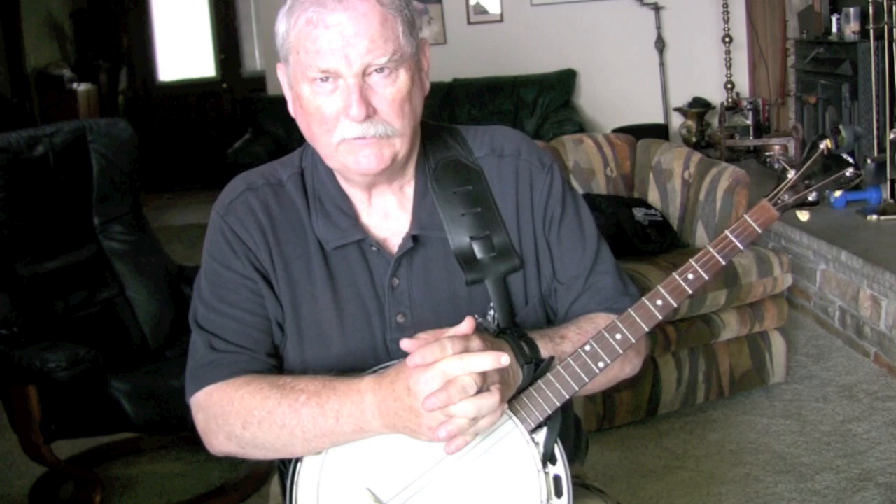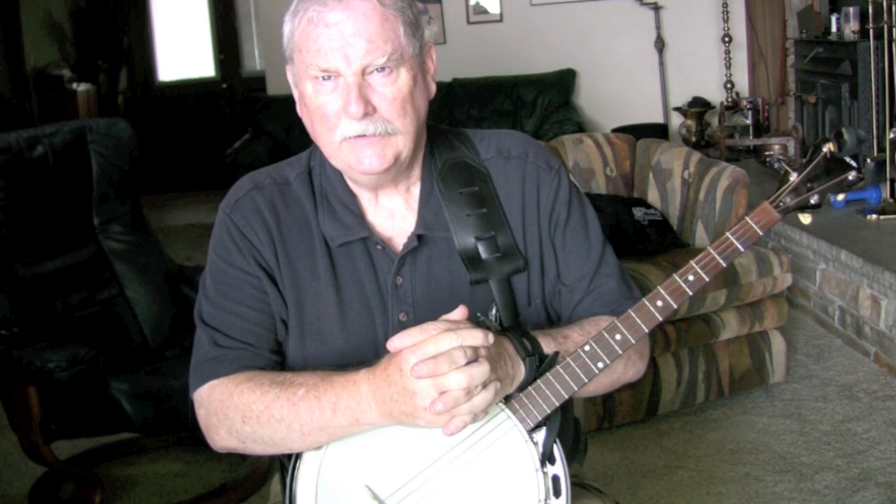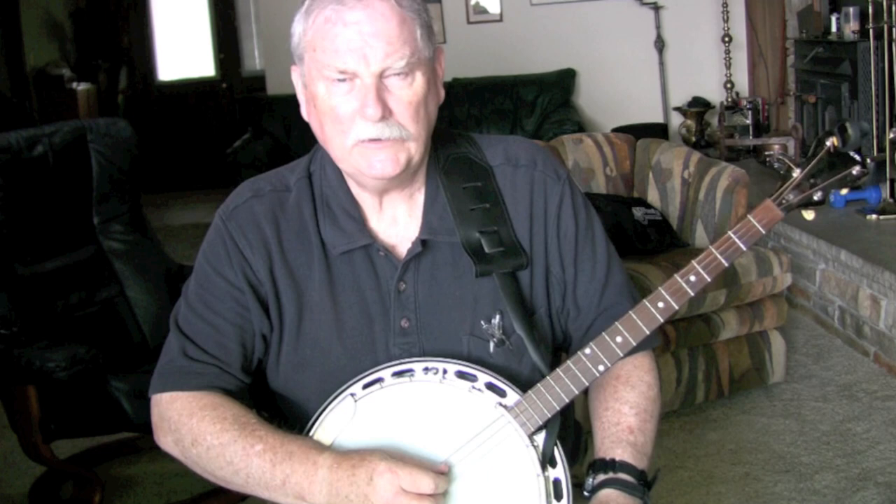Hi, we're going to start out with a very simple tune called Mountain Road. This is a nice tune for beginners, and I suspect that most of you probably have some experience with the tune, so I'm not going to bother to show you which string is which and which end of the banjo to play. I'm just going to start right out with the tune. We'll play it without any ornamentation and slowly, and you'll see that this tune really does hold up no matter what speed you play.